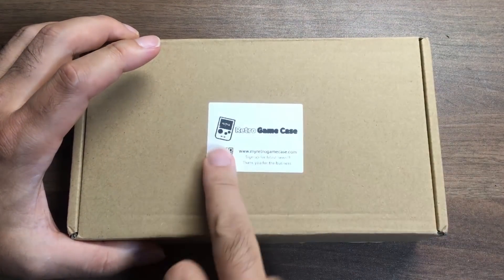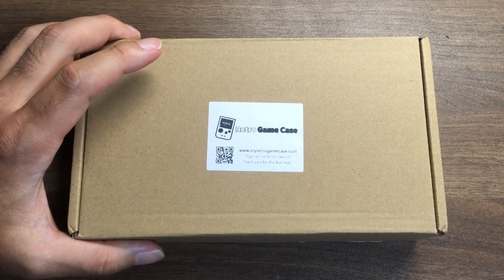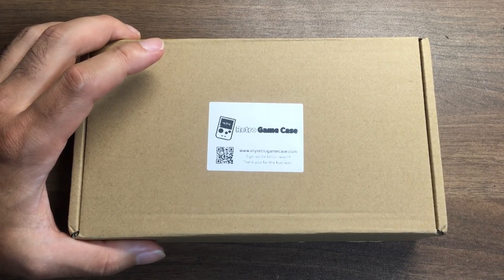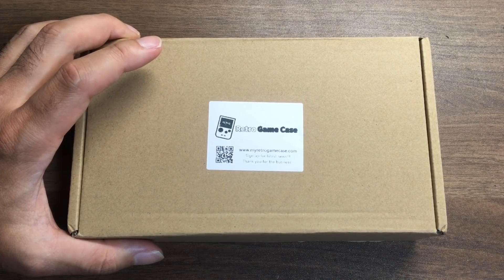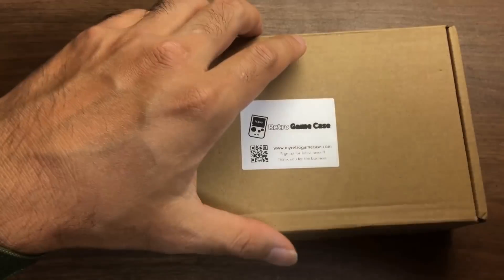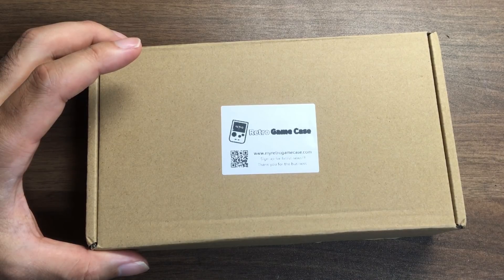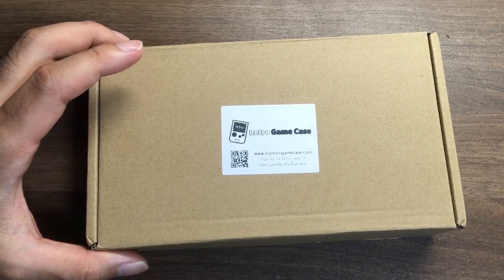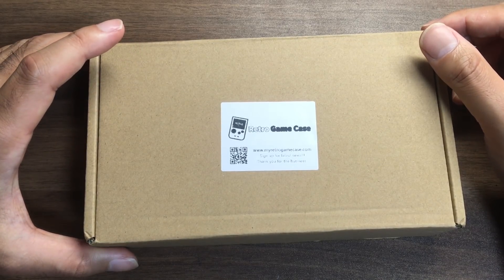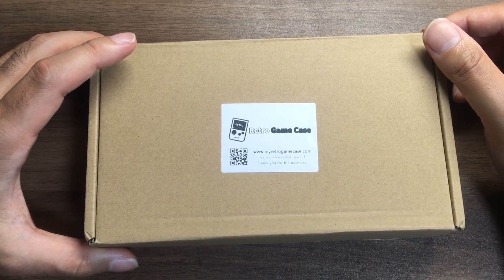This is the Retro Game Case. The company's name is Super Pocket Go CM3. This is the Pocket Go.